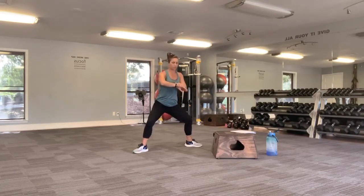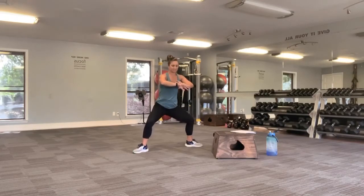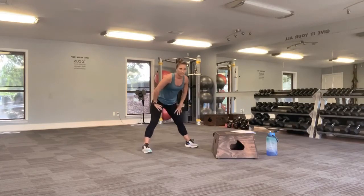If you need to stand up just for a quick second, lower back down and get back into it. Challenge yourselves here. We have 25 seconds left, you can do it. 20. Quick pause, let's go back down. Almost there. Five, four, three, two, and release.